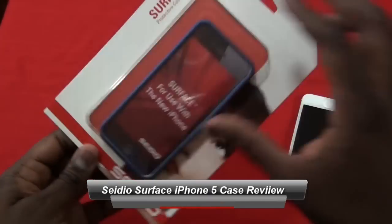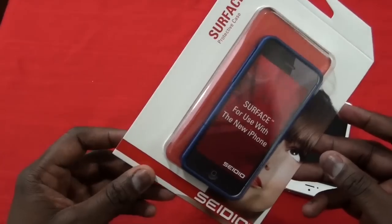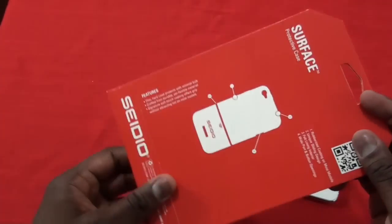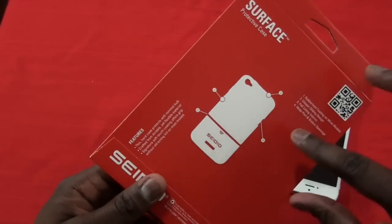Hi, this is Thundee from borderwalk.com and today we'll be doing a review of the Sideo Surface protective case for the iPhone 5. This is Sideo's standard protective case, the Surface version, which is a two-piece case.